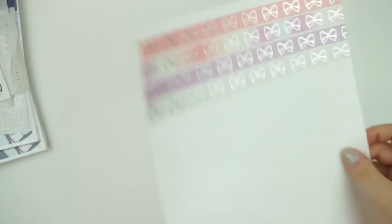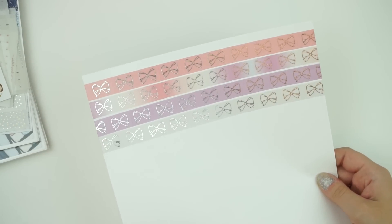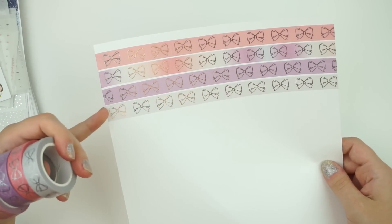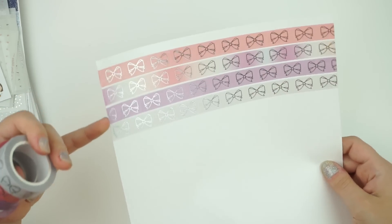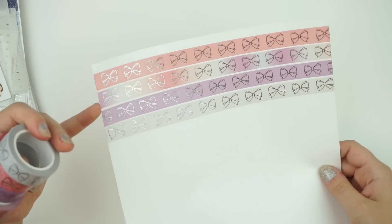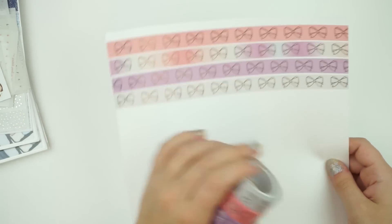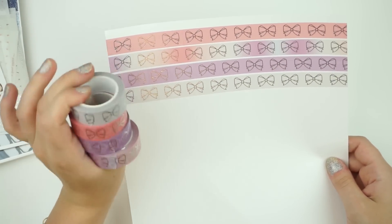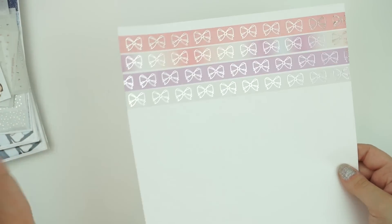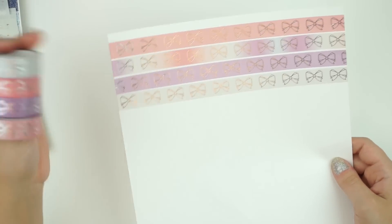I do have a four-set of washi — this is kind of like my spring washi set. There are four washis in this bundle. Probably my favorite one is the gray, but you also have this really pretty purple, a peach, and then kind of a gradient with all three of the colors in there. There's even a little bit of a blue-gray in there as well. I love this set — it's so pretty, and I love looking at all four of them together with silver foil. I feel like spring and silver kind of go together. That washi bundle will be available on Friday at noon Eastern.